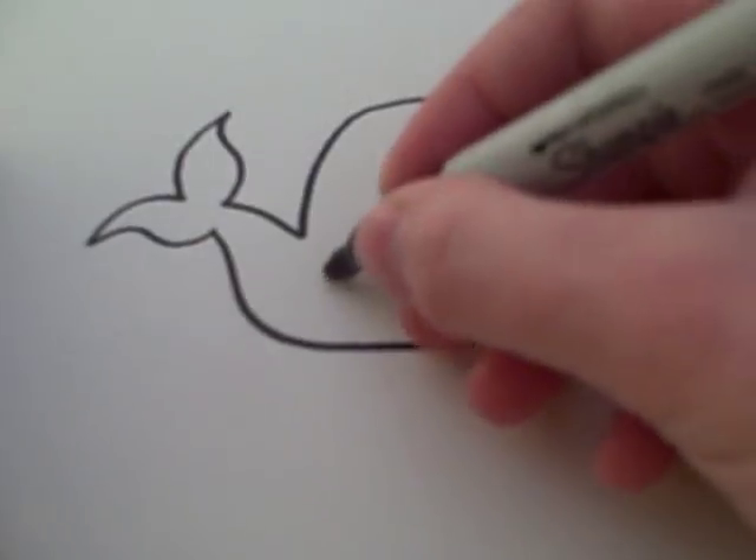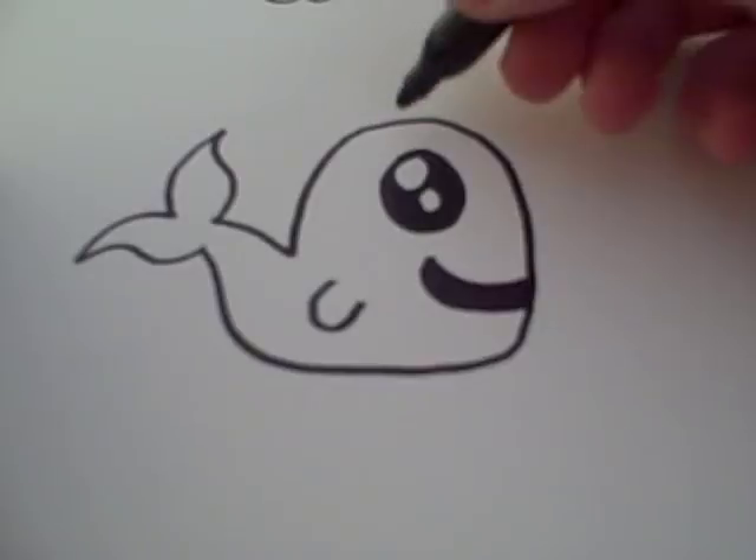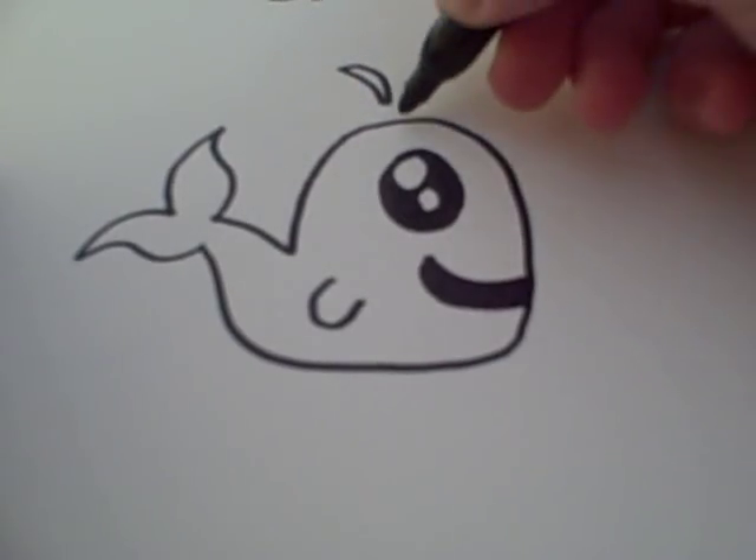Then you can draw a fin and some water coming out of its spouts.